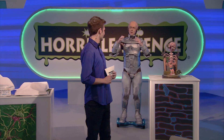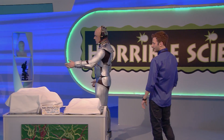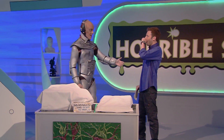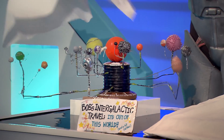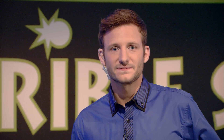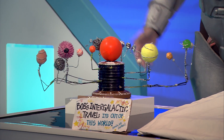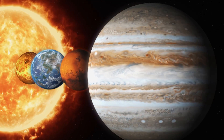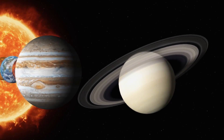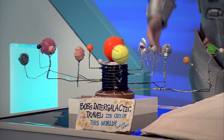Okay Bob, why don't you kick things off? It would be my pleasure, Mark. Step right this way as we take a journey to the stars. This week, I, Bob the Robot, have made a model. As you can see, our solar system consists of eight planets orbiting the sun: Mercury, Venus, Earth, Mars, Jupiter, Saturn, Uranus and Neptune, as well as an array of moons and small planets.